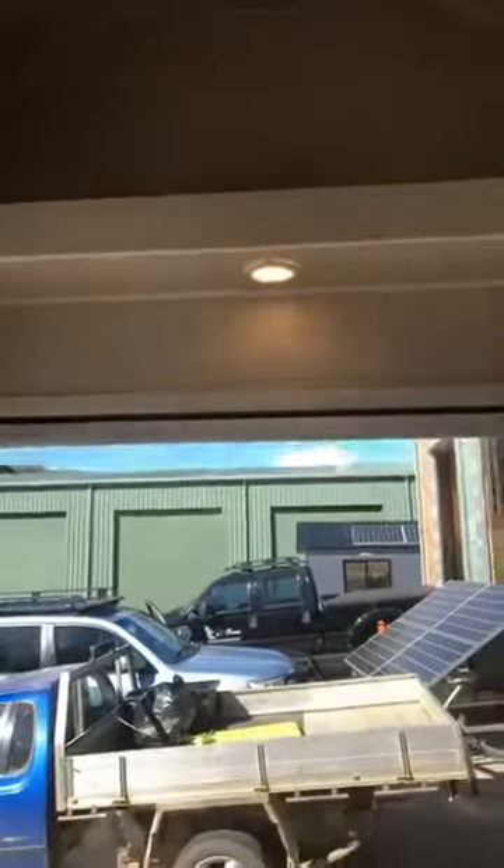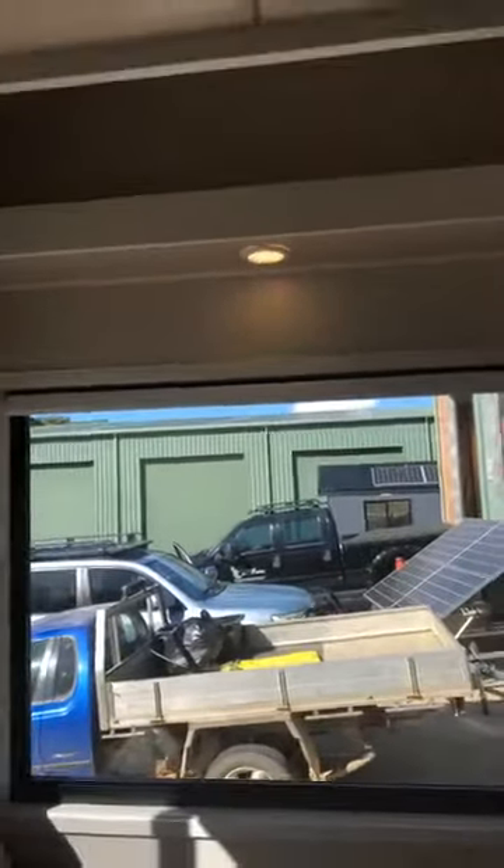We've got the storage shelf above, which also acts as a bit of a structural piece for this tiny house. This is important for going down the highway.